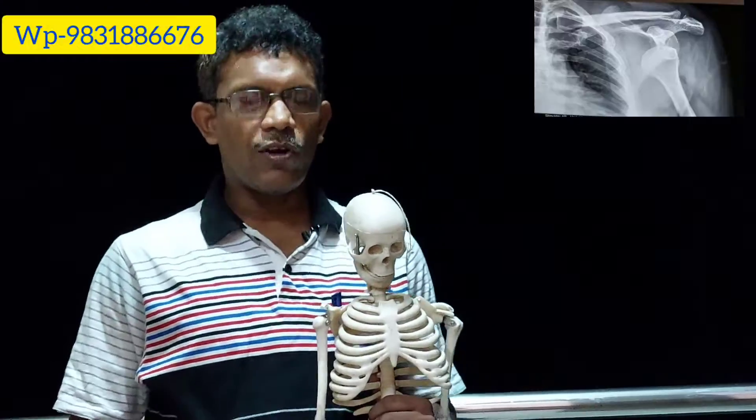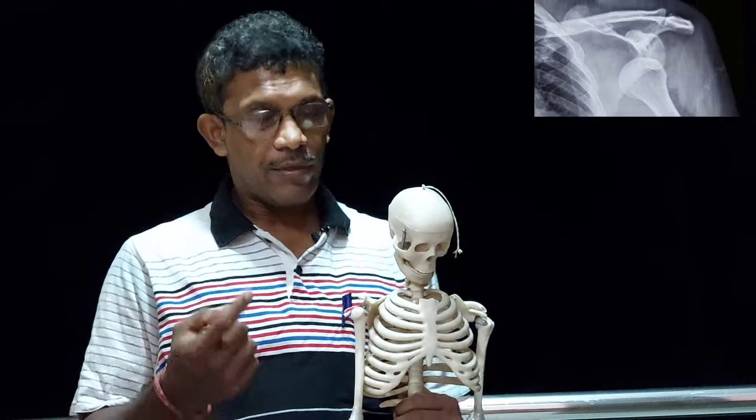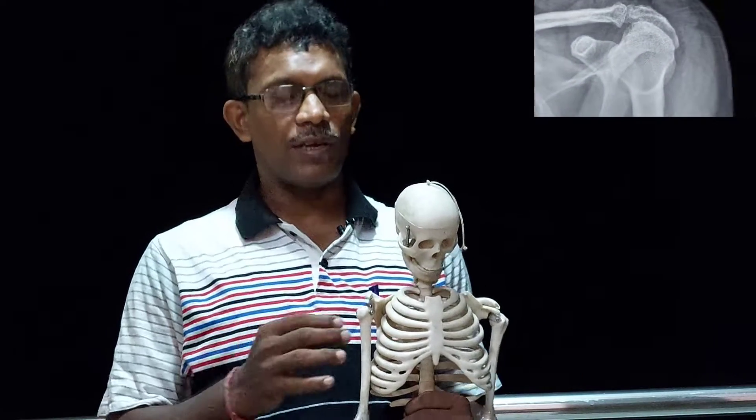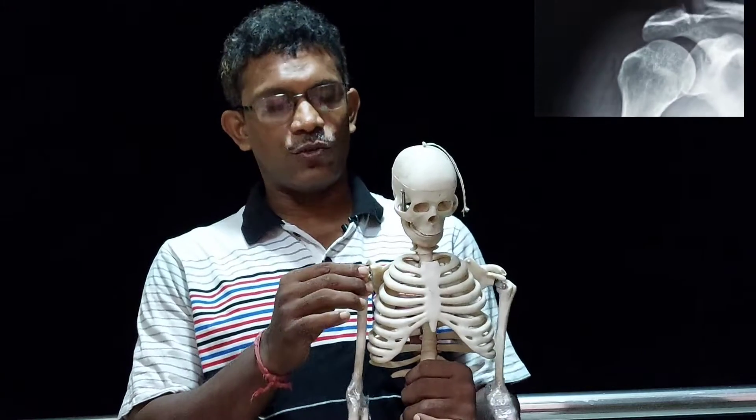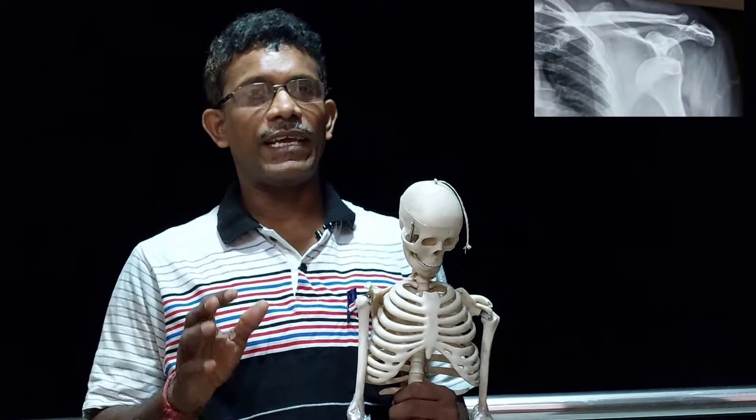Today I am talking about the shoulder dislocation. When the human is falling, the shoulder is falling. Now we have a little bit of a precaution. We have a dislocation — this is an extreme way. We will see an interesting video, so we will follow.